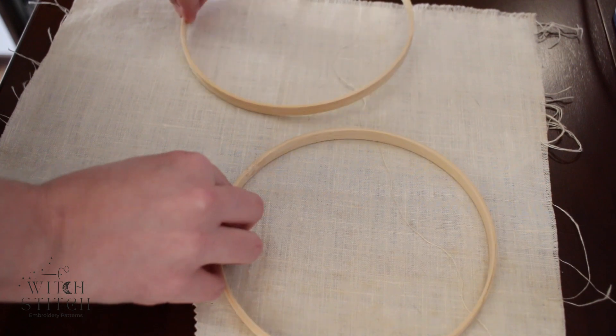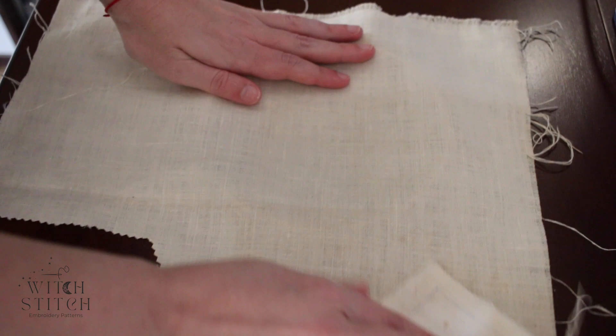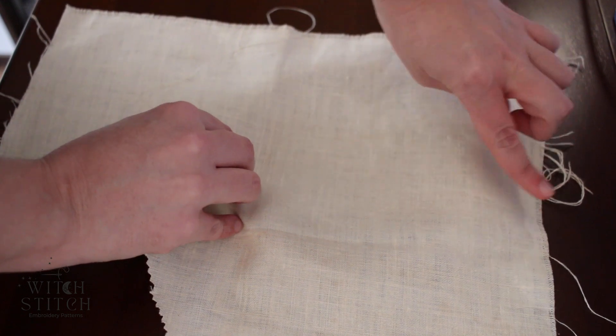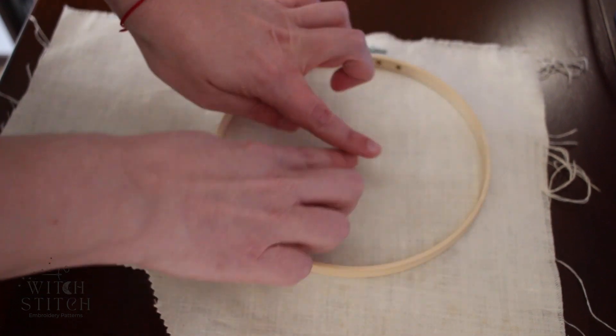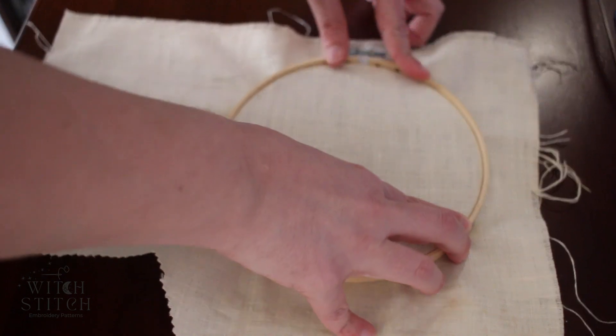Pull up the two pieces — you're going to take the inner hoop and place your fabric over top, leaving some room. Then take the top of the hoop, make sure your pattern is facing centered, and you're going to gently push down.